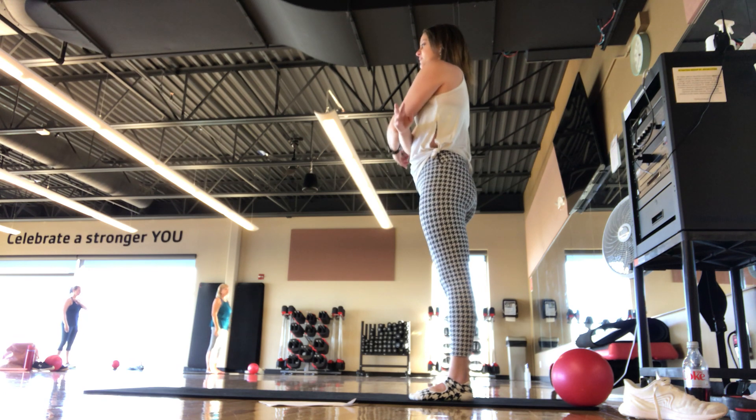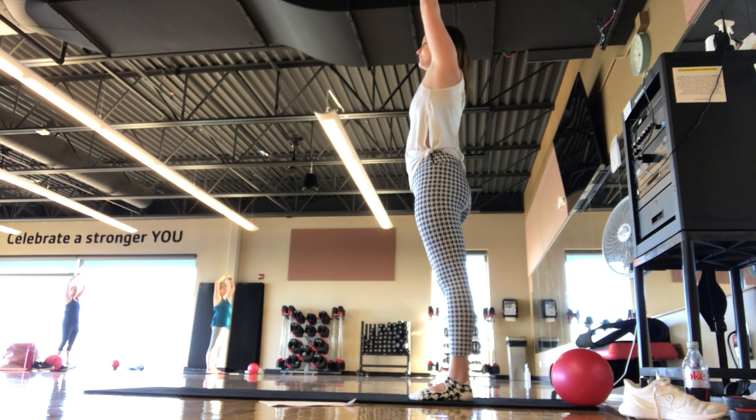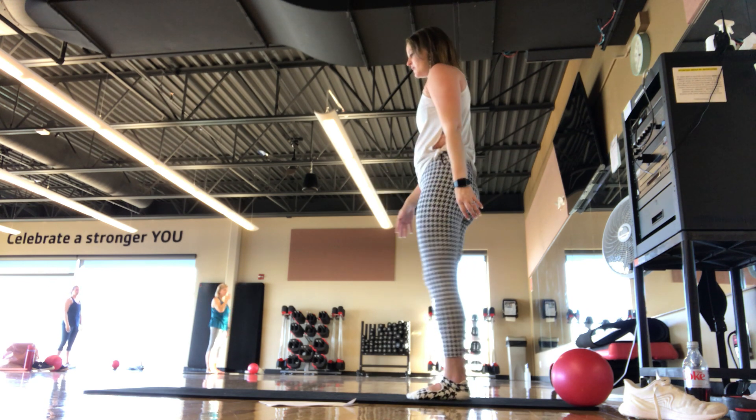We're going to move into a little bit of a balance set here. Let's do one more — inhale up, just finding your breath. Inhale through your nose, exhale out your mouth. Good, we're going to start with balance.